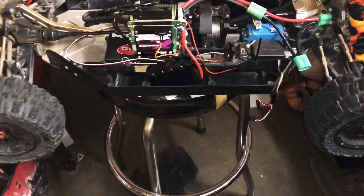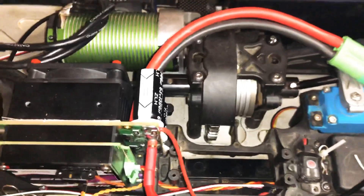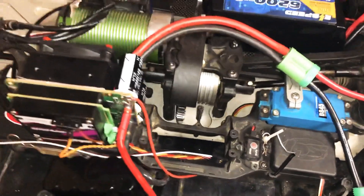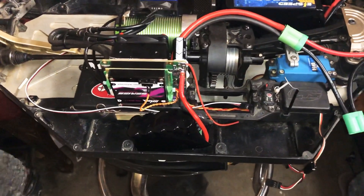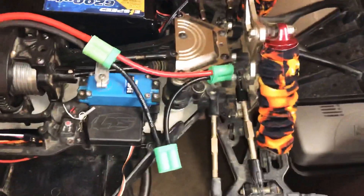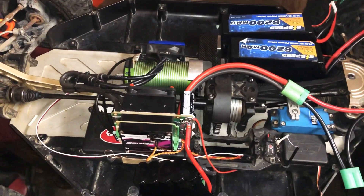I'm definitely gonna be getting some more test runs out for you guys. Running a light aluminum center — whatever you want to call it, pretty much for strength. Basically that was it — just giving you guys an update on the fan and the shock socks. Stay tuned!